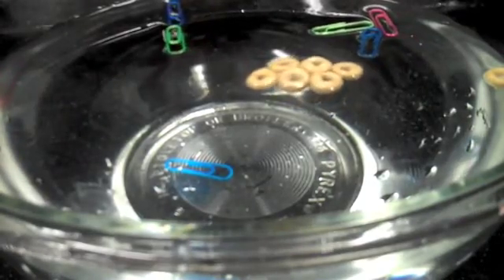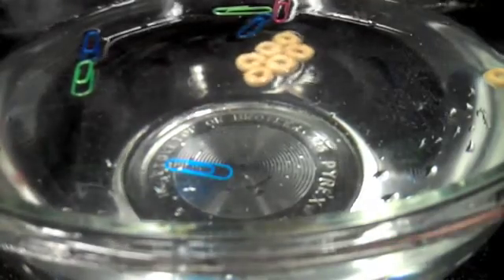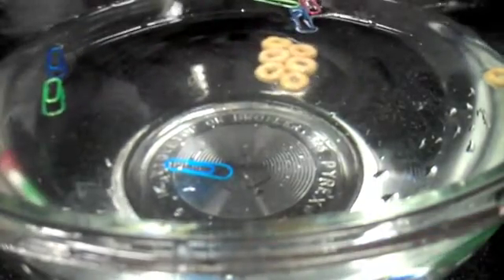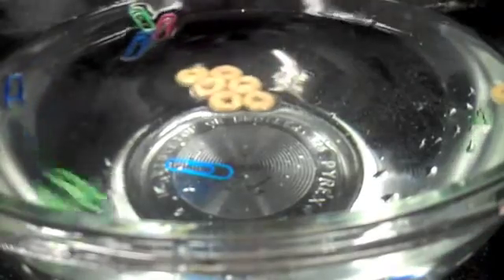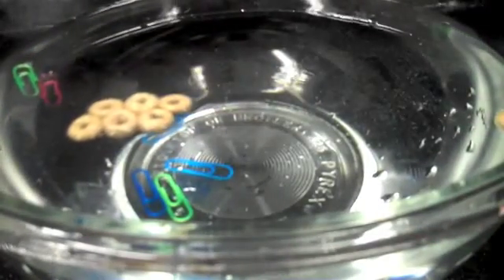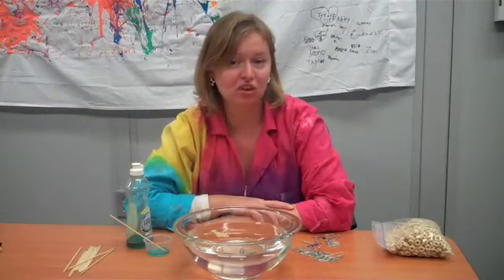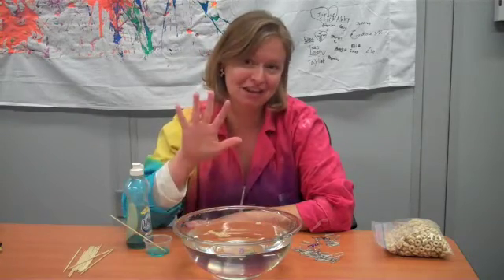Now one thing that breaks the surface tension is soap. If I take my pointy stick and put it in the soap, those soap molecules are going to disrupt that surface tension — they kind of push stuff around, and there go my paper clips falling to the bottom. So have fun experimenting with surface tension and be sure to check back again for more science experiments. See you at the Science Center!